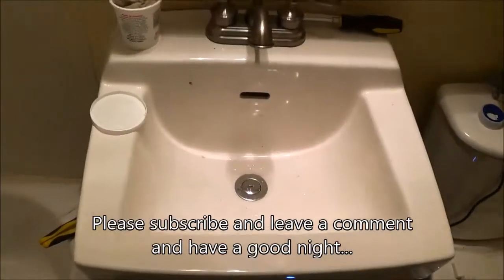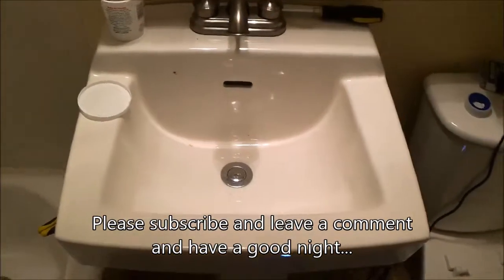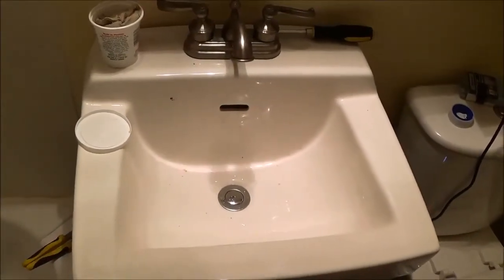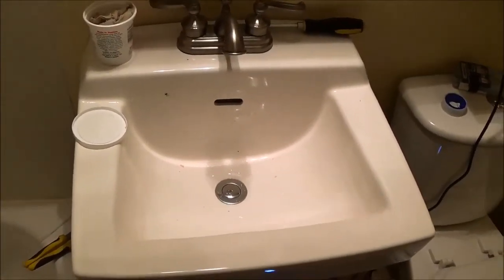This job is done! I hope this video helped you guys out — part two of how to install a sink and the plumbing. Please subscribe, leave a comment, and you guys have yourself a good night.